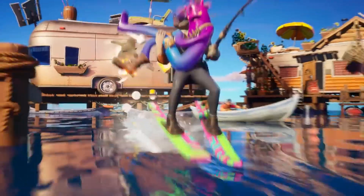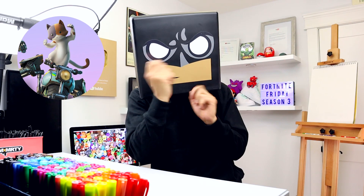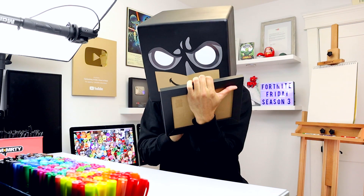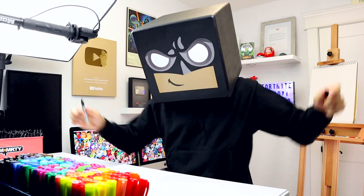Fortnite Season 3 launched just over a week ago and I'm excited to bring you a whole new exciting round of lessons starting with this. Today we're drawing the awesome new Kit skin, which is a baby version of Meowthos riding a motorized unicycle. If you're already into the new season, I need to hear your requests down in the comments below, so let's jump into today's lesson on how to draw Kit from Fortnite Season 3.